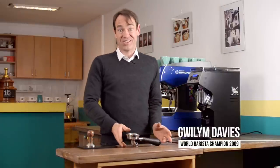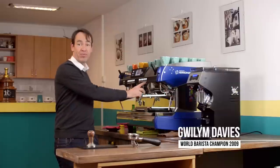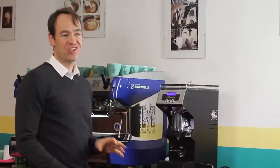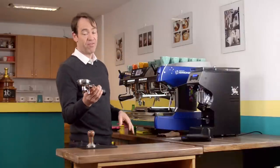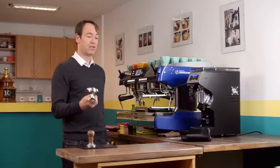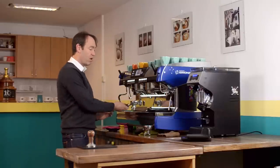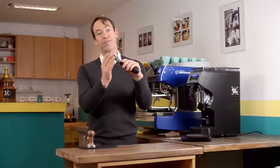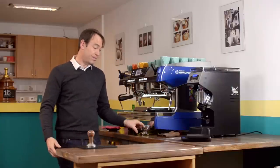Now we're going to look at the journey that's often never talked about — from tamping to the machine, where we insert the portafilter and press brew. It's a very short space of time, but it's where most extraction problems originate. We have to be very careful with this: quick, efficient, but careful. When we bring it in to the group head, we need to make sure we don't knock it, as knocking it can take the coffee puck away from the side of the basket or put a crack on the inside, resulting in channeling.